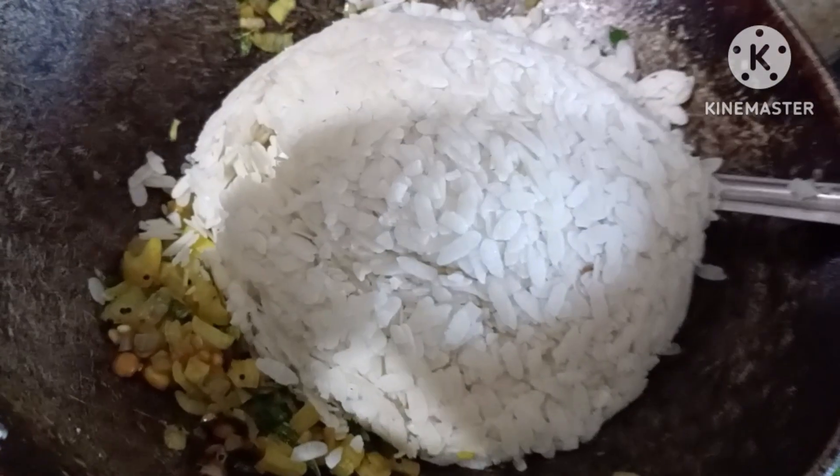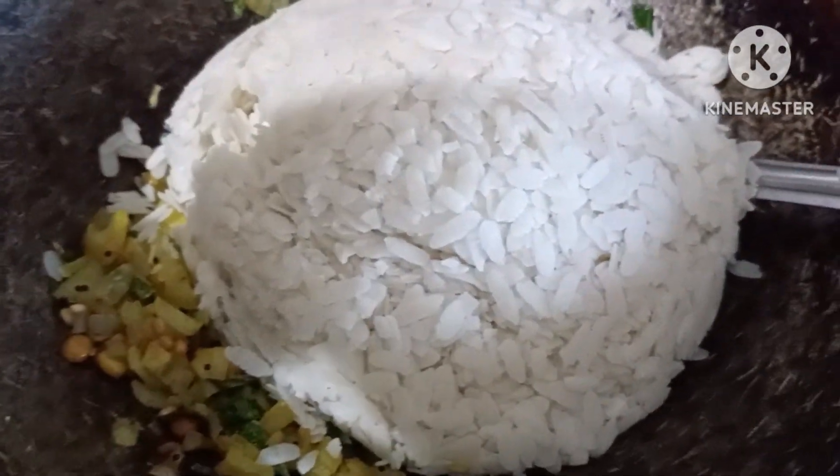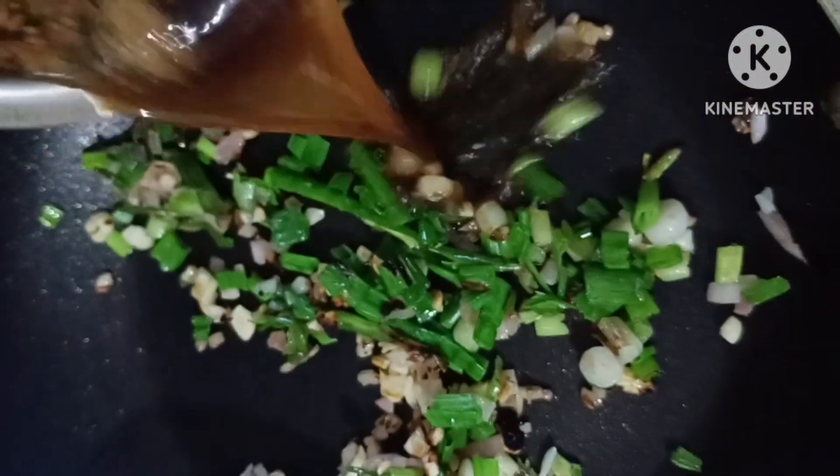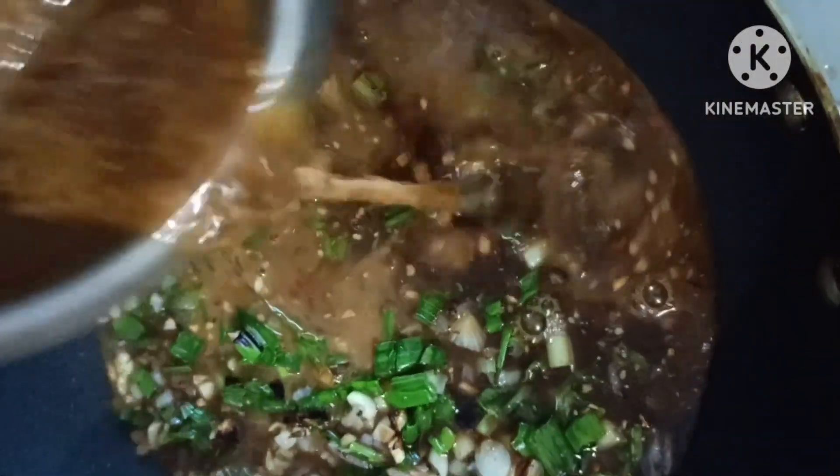Here are some green onions and onions. It is also made with poha — this poha is made with my hands. Beginners can follow this. Sometimes you can wipe. The chili gravy is ready.